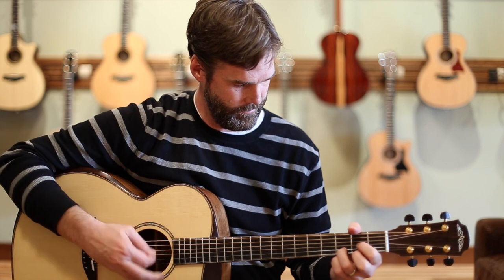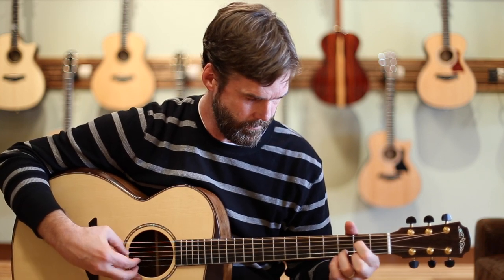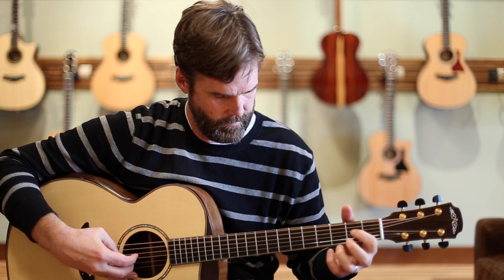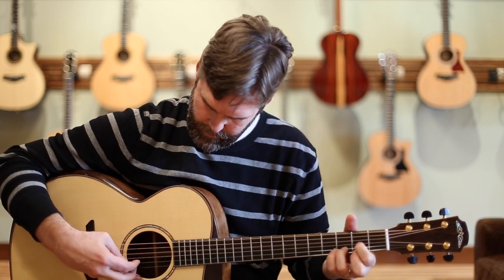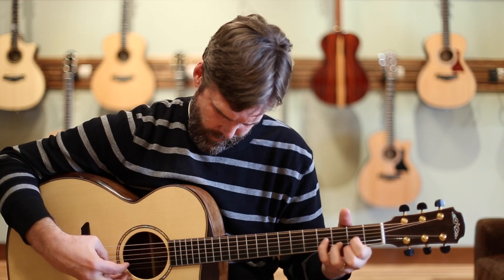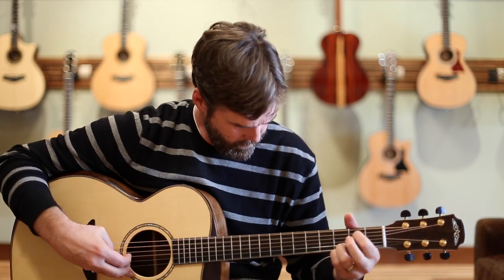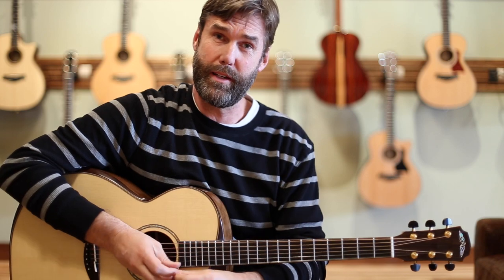But enough talking. I'll play for a little bit, just so you can hear and enjoy the guitar as much as I do. You can hear they're super responsive to a light touch, but of course as with all Avalon guitars, there's plenty of headroom as well.